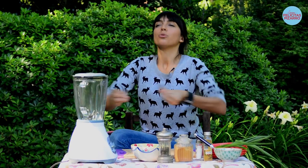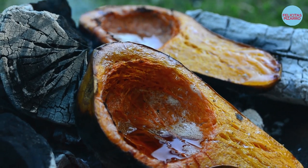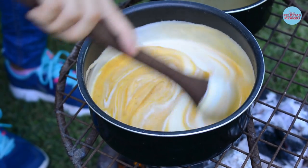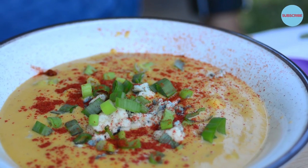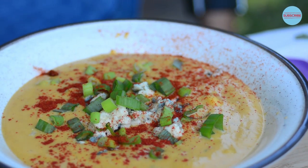Hello everybody, so today I want to share with you one of my secret weapons, one of my favorite dishes, the one that never goes wrong. It is called barbecue pumpkin soup and I promise you, it is not just for winter — you will love it and use it the whole year.